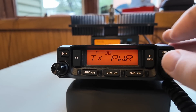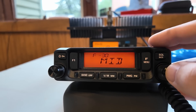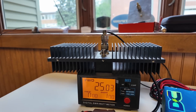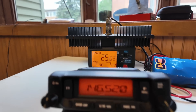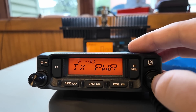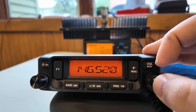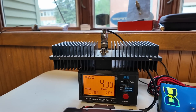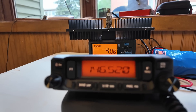Now let's change the power setting down to mid. Key down and we're at 25 watts. Nice. Let's change it down to low. Key down and 4 watts. That's pretty good.